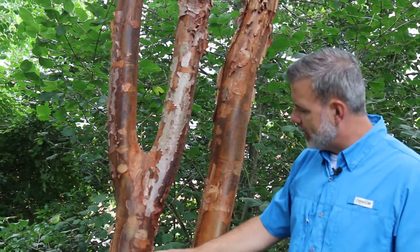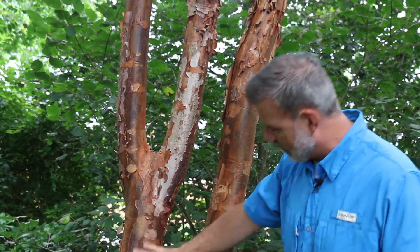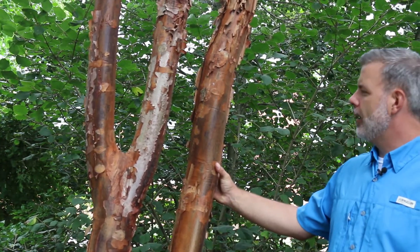This cinnamon colored bark — I want to say cinnamon flavored — but it's this cinnamon color exfoliating up and down this tree.